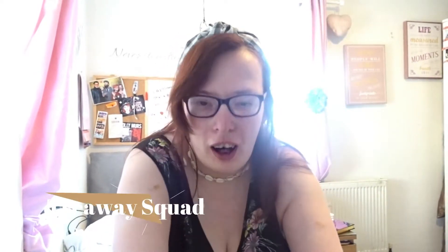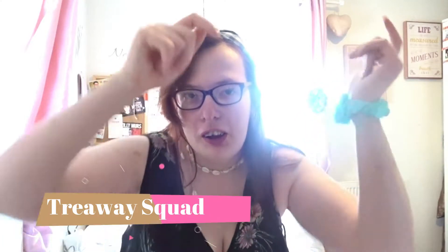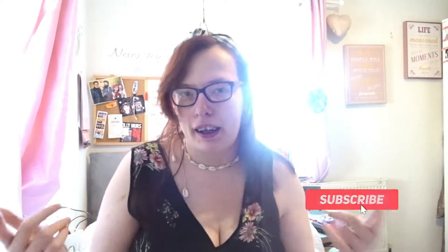Hey you guys and welcome back to the channel, or hi and welcome if you're new around here. If you are new and want to be part of the Tearaway Squad, all you got to do is hit that subscribe button down below and hit the notification bell because it will tell you when I tend to post. I tend to post every Monday, Wednesday, and Sunday.